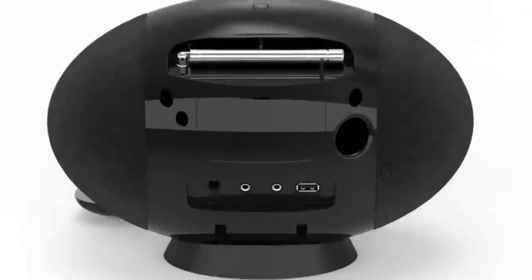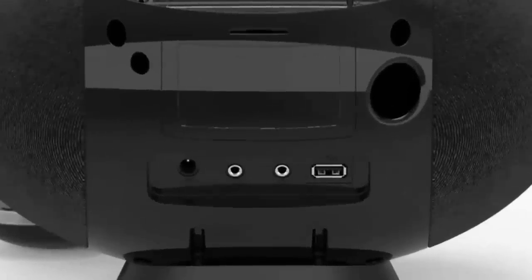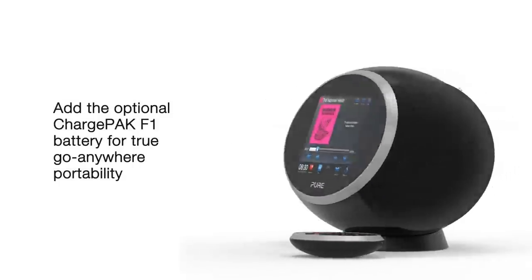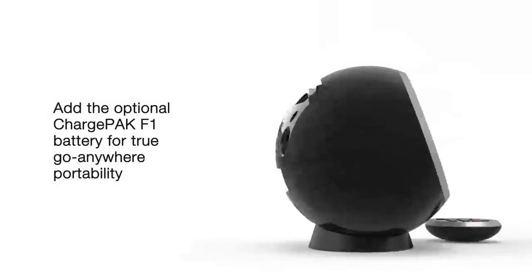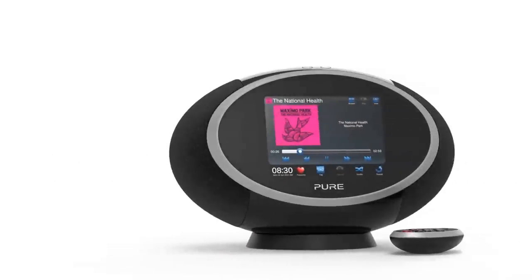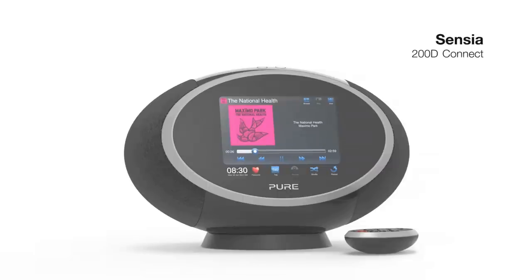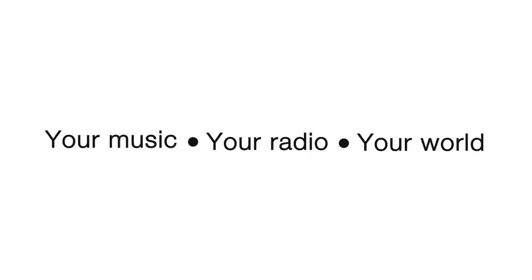Sensia has inputs for your iPod or MP3 player, a headphone jack, and a USB 2 port for memory sticks. Add the optional ChargePak F1 battery pack for true go-anywhere portability. Your music, your radio, your world.